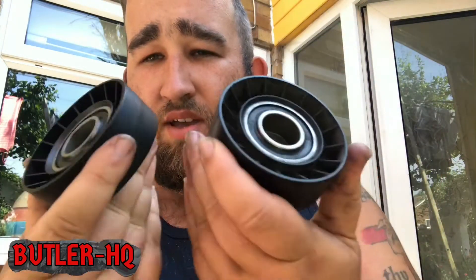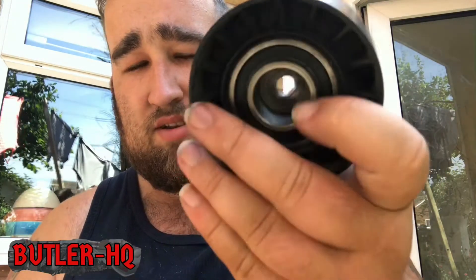So that is a new bearing and an old bearing — both BMW parts, one's old, one's new. That's the difference between a used bearing and a brand new one. At this stage, if your bearing is doing this, you really should replace it with a new one.